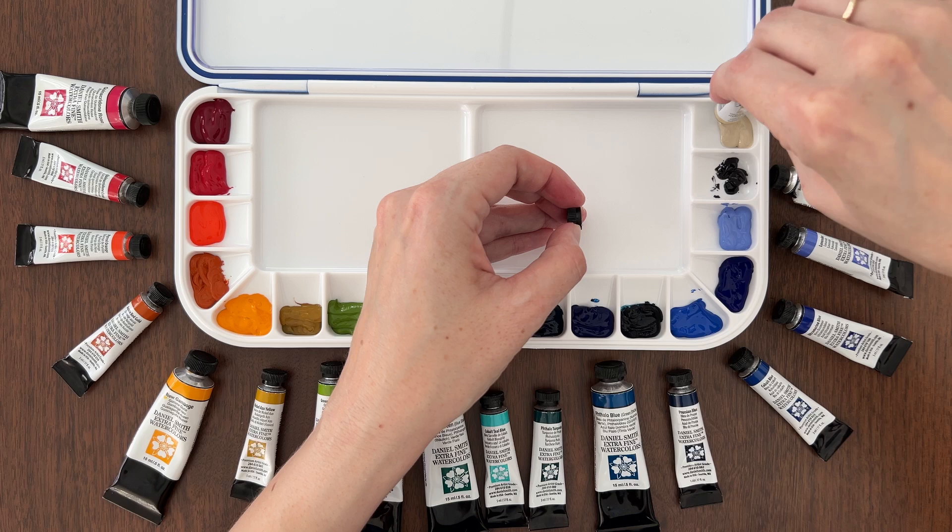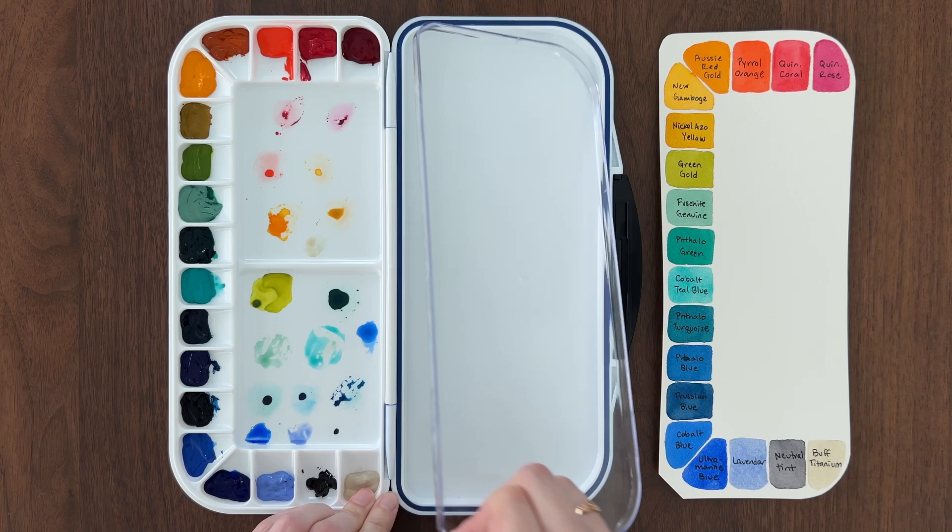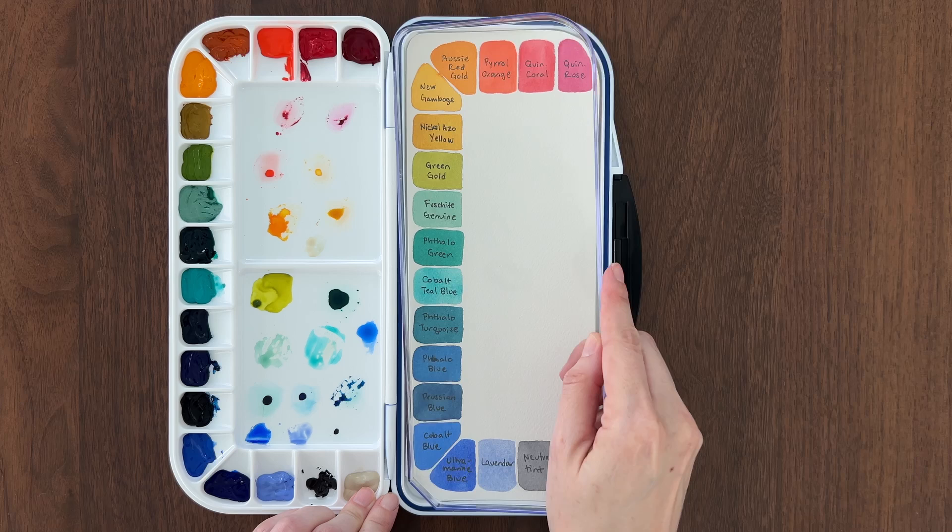I'll put links to this palette and all the colors in the video description below. You can also grab a free traceable swatch card designed to fit under the mixing tray in this 18-well palette. Without further ado, here are the 18 colors I chose for my custom palette.